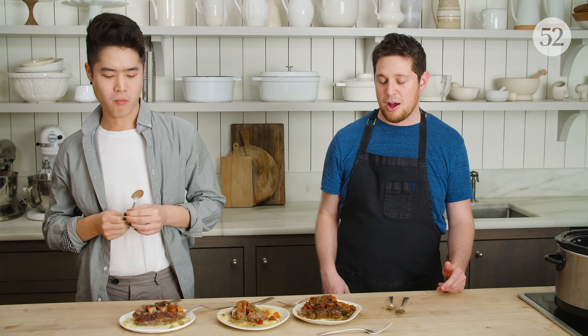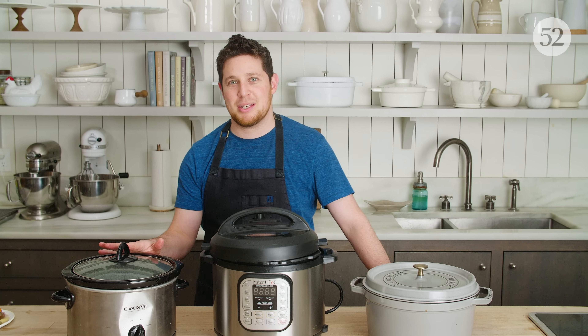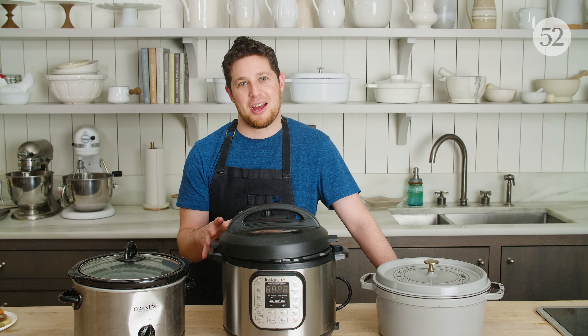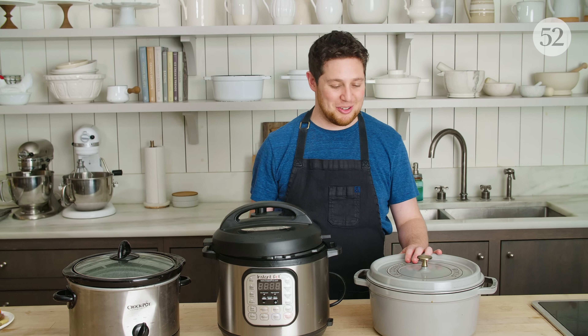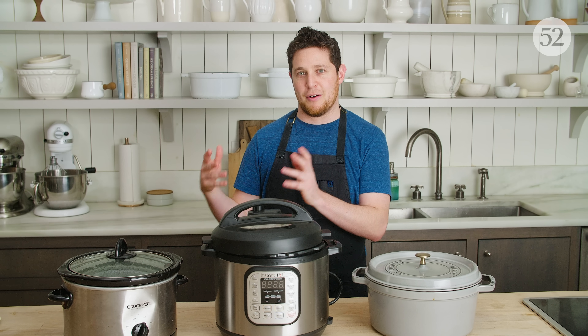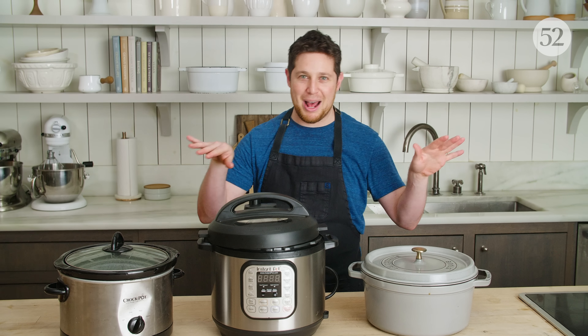This is not the kind of video series where we're going to say this is right and this is wrong. All three of these are right and you can choose what works best for you. I understand the simplicity of the slow cooker and the convenience of the Instant Pot. Personally, I like cooking with things that don't have electrical cords or buttons. Each version of osso bucco that came out today tasted great, so choose your own path.